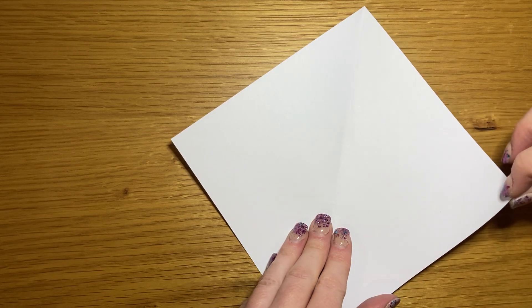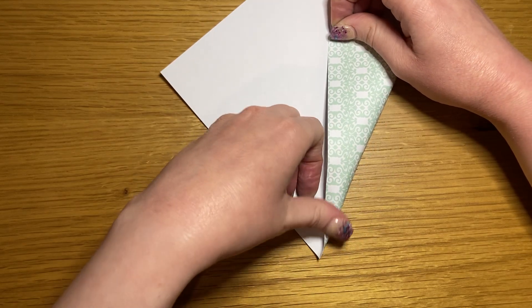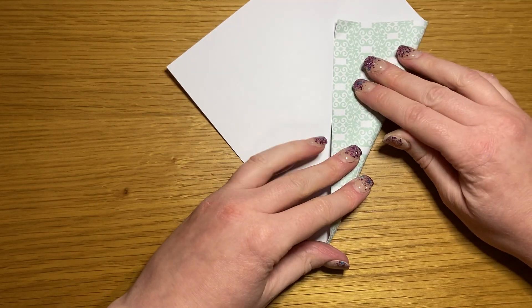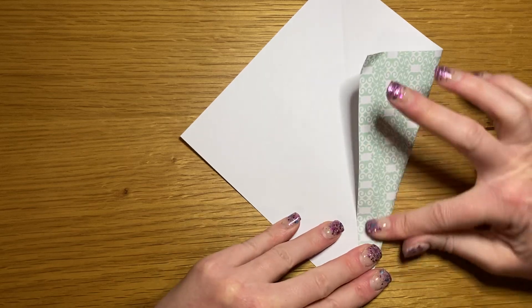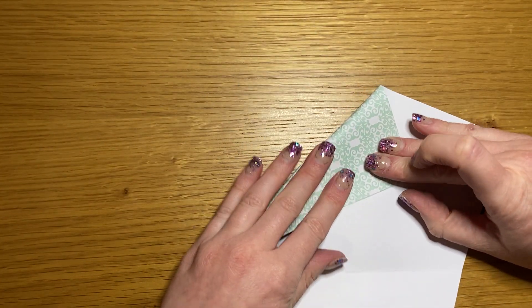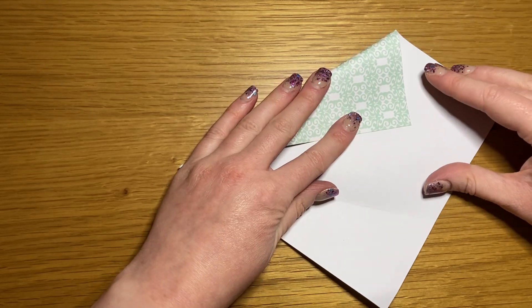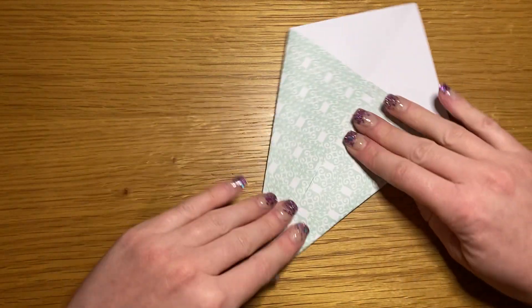Take either your east or west point and fold it into the center line, keeping the bottom pointed — you're just making that section into a triangle shape. Make sure it does meet the center line. Repeat on the opposite side and close.